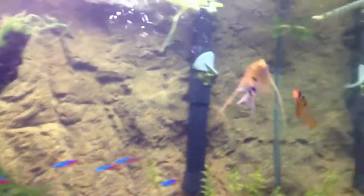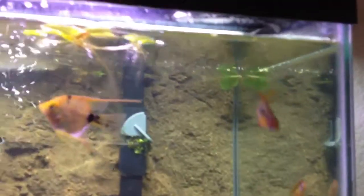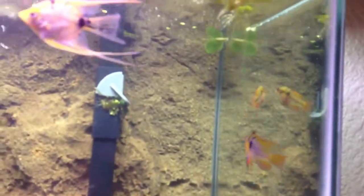This is our angelfish. His name is Bananas. This is my male ram — his name is Chris Brown. And then that's the female ram. Her name is Rihanna, because he beats her up.